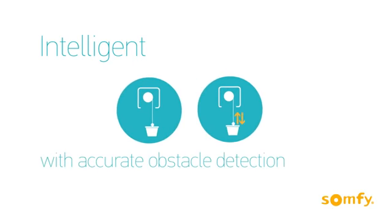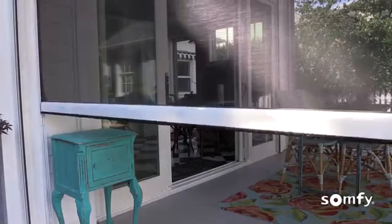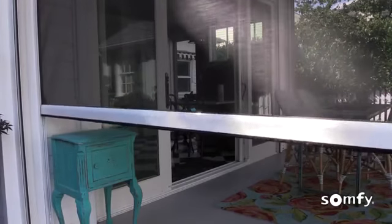Obstacle detection protects not only the screen, preventing fabric damage, but also patio furniture that might have been moved in the way. Offering peace of mind for everyone and providing a reliable experience every time.